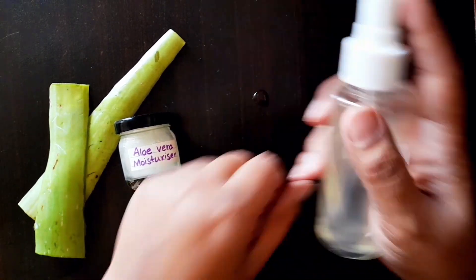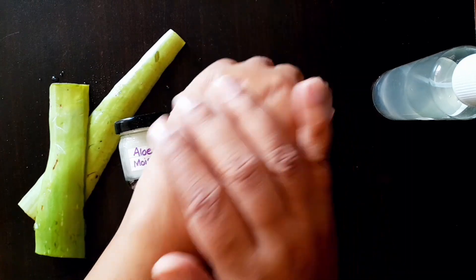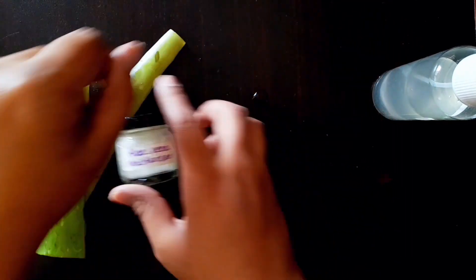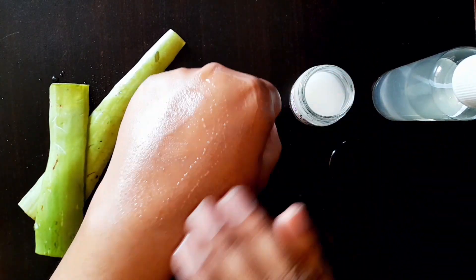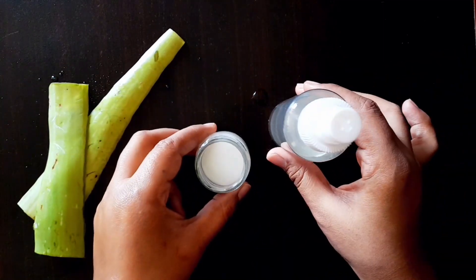After cleaning your face every morning, apply the toner. Wait for one minute for the toner to get absorbed, then apply a small amount of aloe vera moisturizer and get the best results. Thank you, hope you like my video.